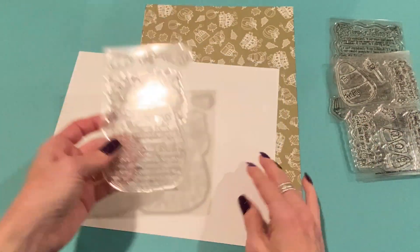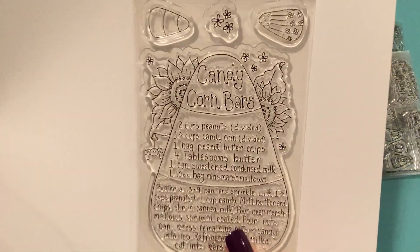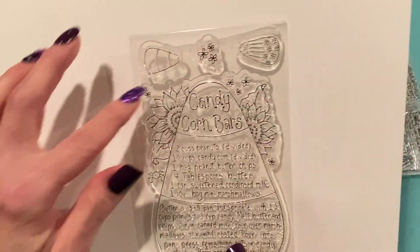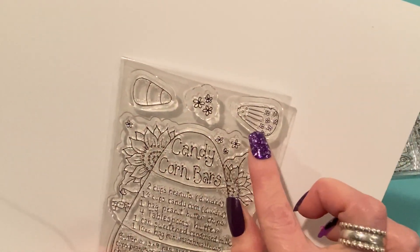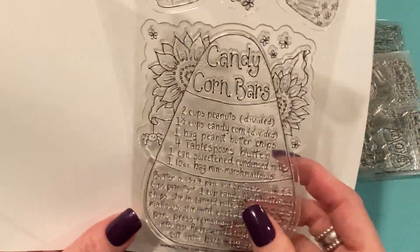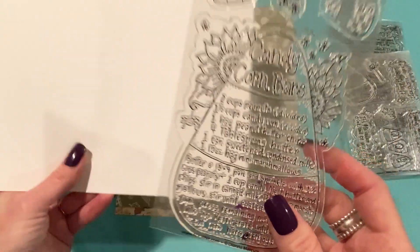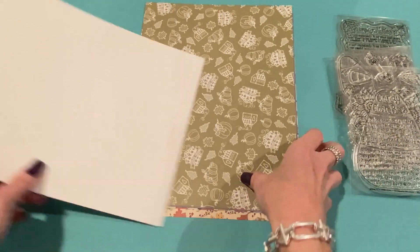And then this one I had made a project with before. This is the photopolymer version — it's candy corn bars. It's a great stamp. I really liked coloring the sunflowers in the background. It comes with the extra candy corns and flowers and a cute little design candy corn there too. There's also a little spider hanging out there. In my previous videos I showed a project making that.